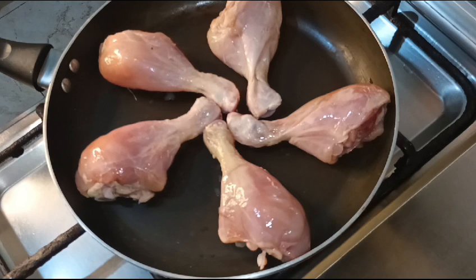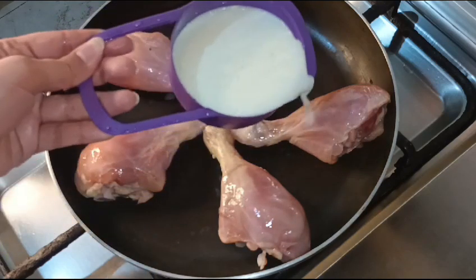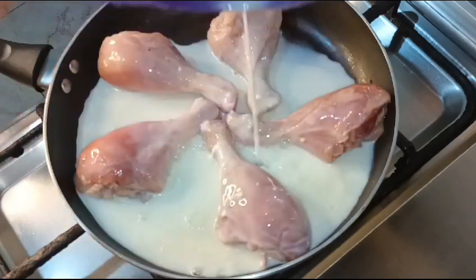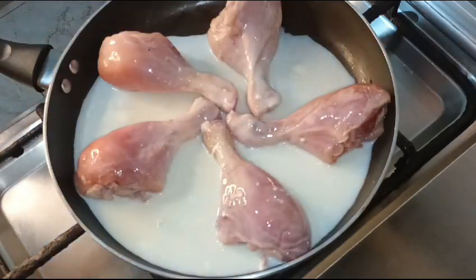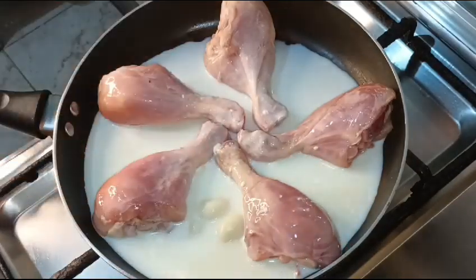You have to boil them for about 10 minutes. If you make fried chicken with this recipe, it will be a very tasty recipe.